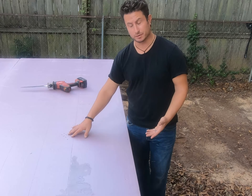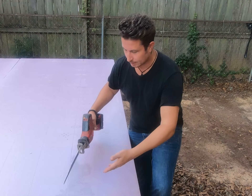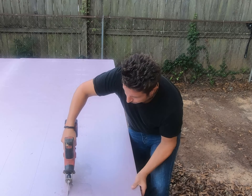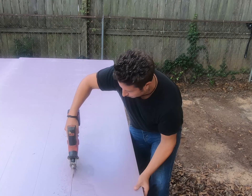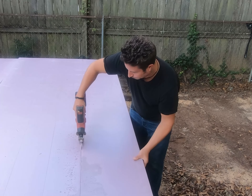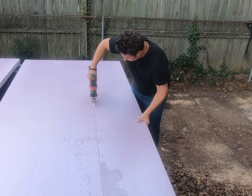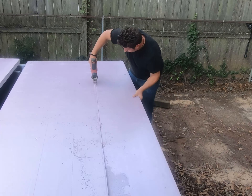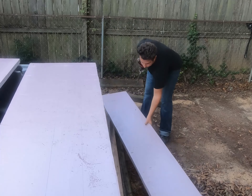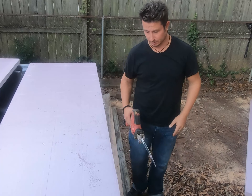Because the razor knife isn't really going to do anything beyond the original score, we're going to go full home improvement and throw way too much tool at it. I should be able to follow this line and it will leave a pretty clean cut. Overkill? Absolutely. Did it work? Yep.